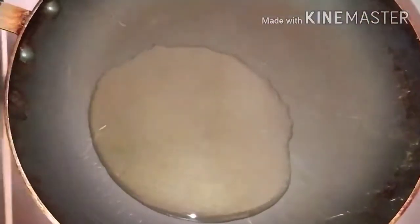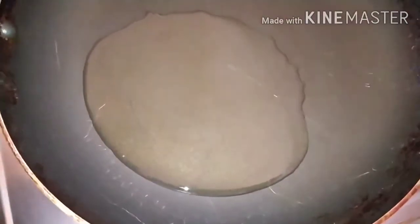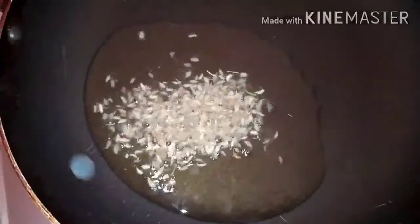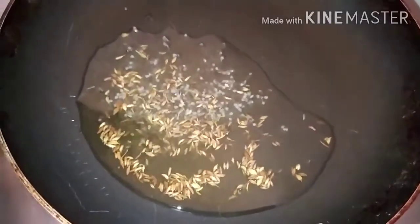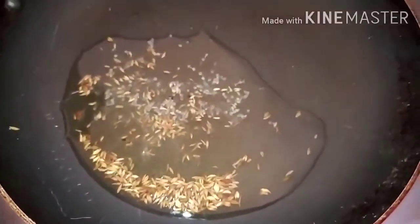Friends, for making the fish curry I have placed the pan on the heat. The oil is hot now. First we will add some cumin seeds and some mustard seeds. Let them splutter for a few seconds — the flame should be very low.